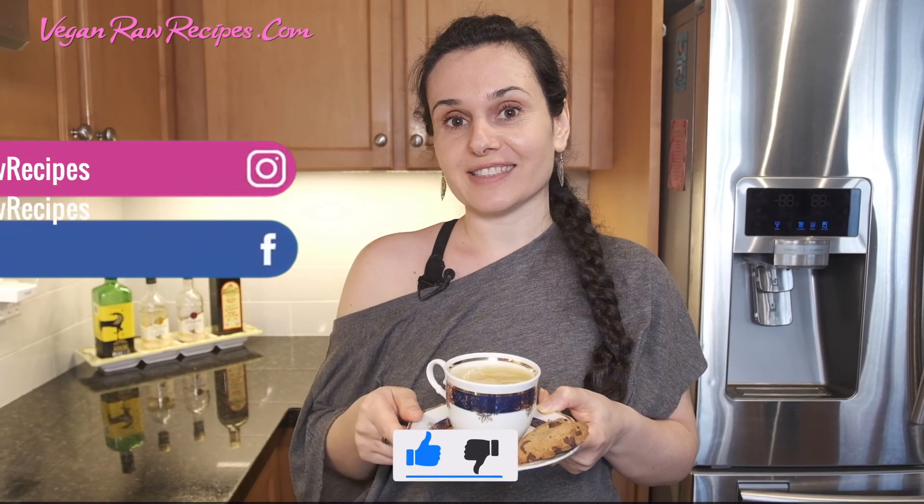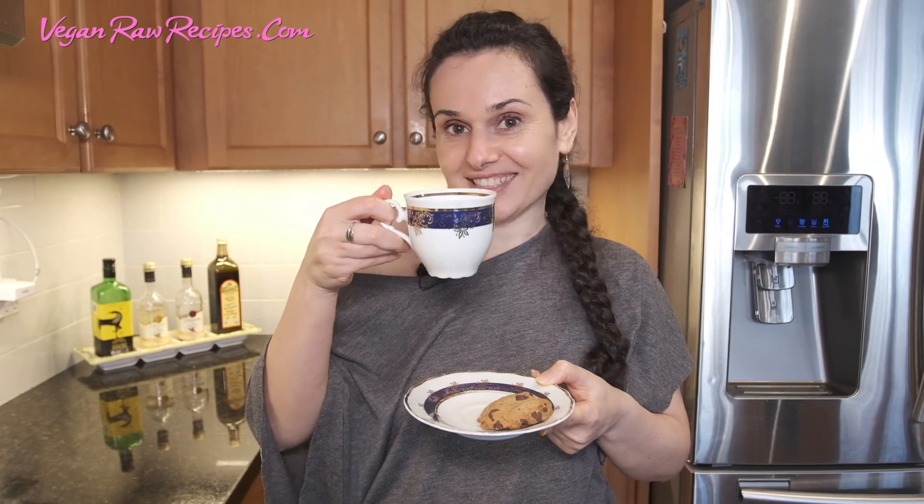If you like this video, please give it a thumbs up, subscribe to my channel, and comment below. Cheers guys, till next time.